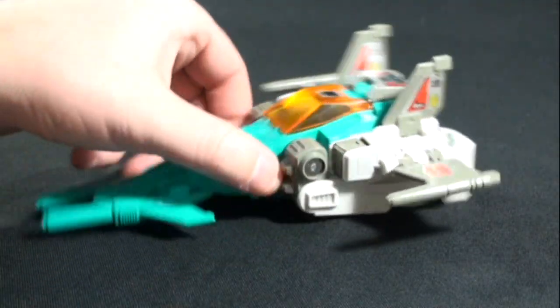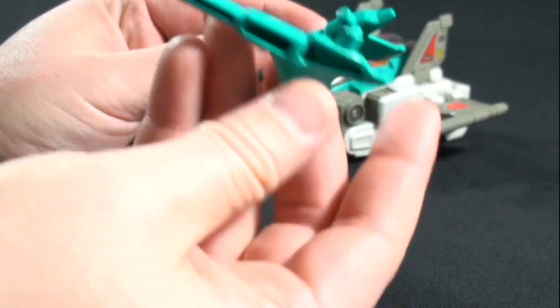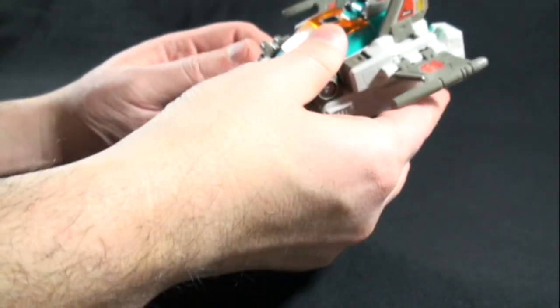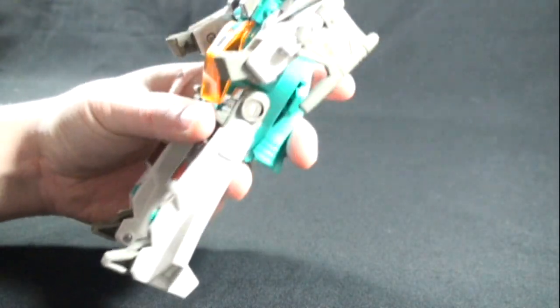Let's take a look at the body now — I'll transform him real quickly. If you're looking to get this figure complete, he does have a left and right gun; one side is solid and the other is hollow, and they have an L and R marking. First, fold the front of the plane back, rotate his legs around — nice ratchety joints — and fold down his feet. Then fold the wing portions back. He is probably the shortest Headmaster out of the four, and in my opinion, very disproportioned.